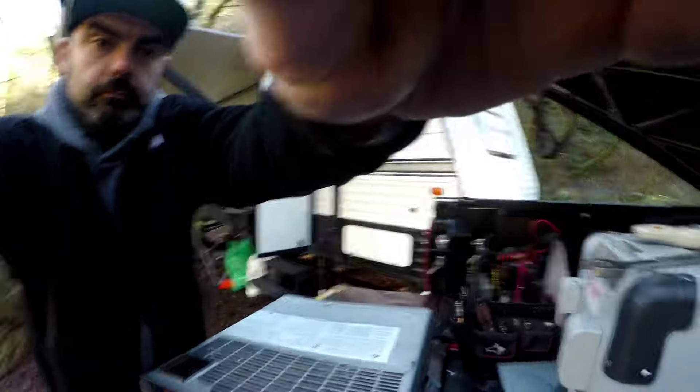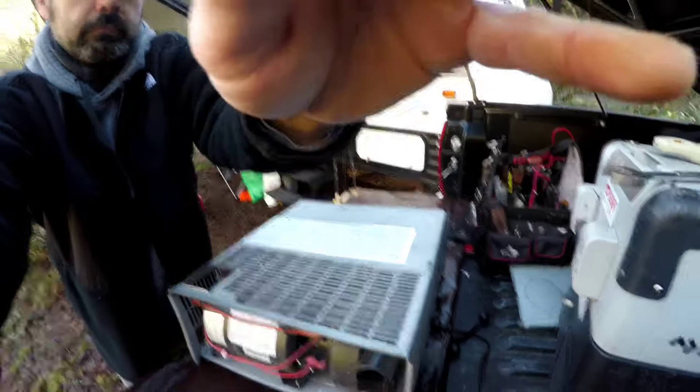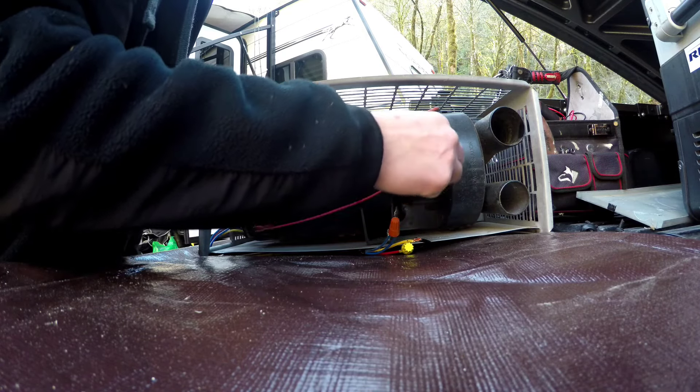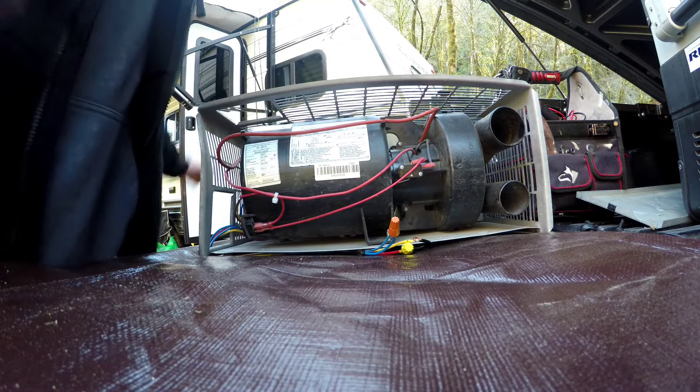Now let's get over to the sail switch. The sail switch is right here. This is a newer 2020 model — the sail switch is a lot easier on this one to test because the wires are exposed. On most models they'll be enclosed, so you'll have to shove your voltmeter leads into the terminal or maybe nick the wire a little bit, but make sure to tape it up. Let's test that.